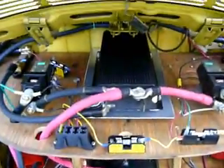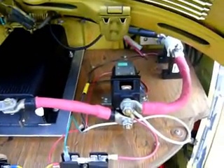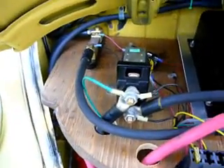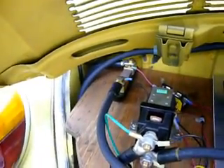We'll come around here to the back. As you can see right there in the middle, that's my controller. Over here I have my secondary contactor. Back there in the far right is my 400-amp fuse. Over here is my primary contactor. Back there in the back is my shunt.